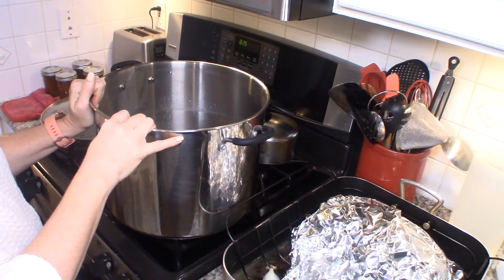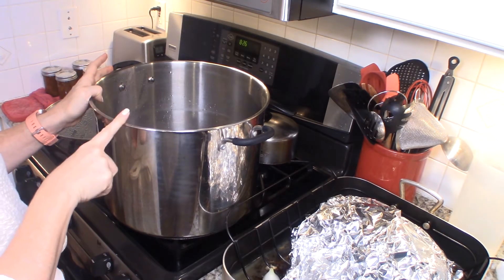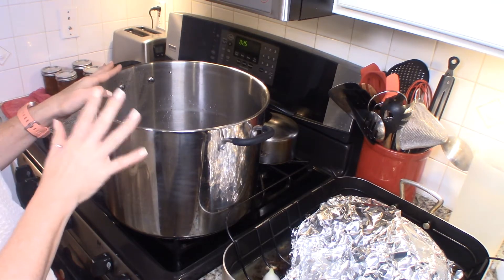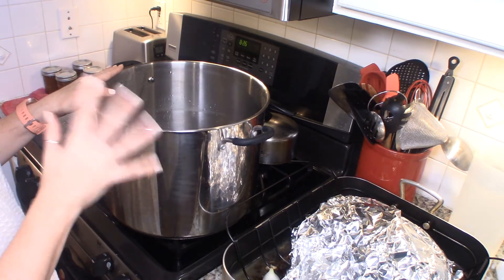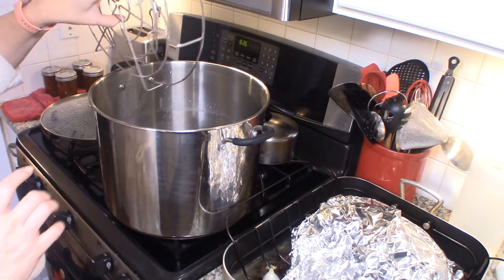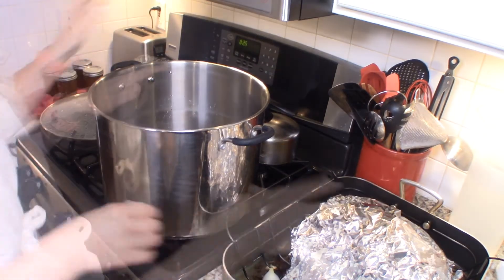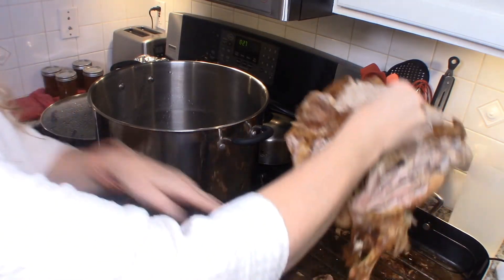It's really economical and so much better than buying it from the grocery store. I'm going to use my Victorio multi-use canner for this — it's a great stock pot as well as a steam canner and water-bath canner, so it's a really great tool to have in your kitchen. We're just going to take out the rack since we obviously don't need that for making stock.